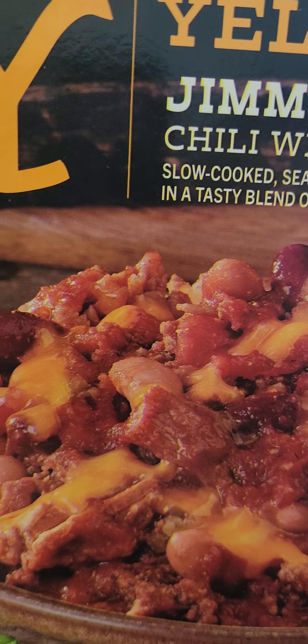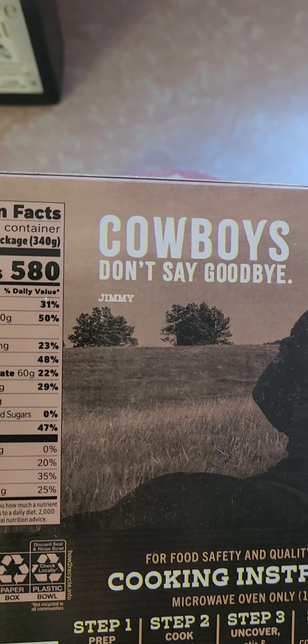Yellowstone Jimmy's Cowboy Chili with Beans. Looks really good. It took six and a half minutes in my thousand watt microwave, and it looks like it's cooked properly.